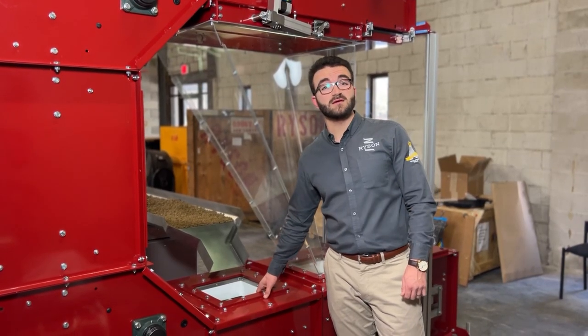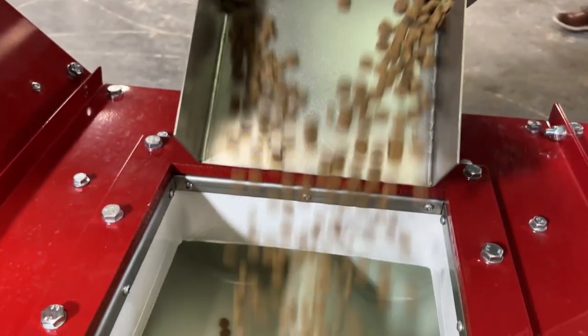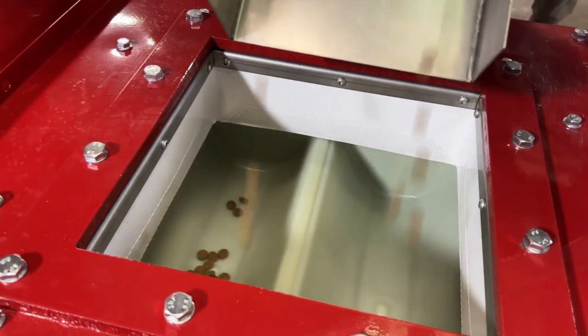The bucket sleeve is another key component to our bucket elevator. It's located at every in-feed position and it pushes all of the excess product into the trailing bucket, which minimizes spillage.